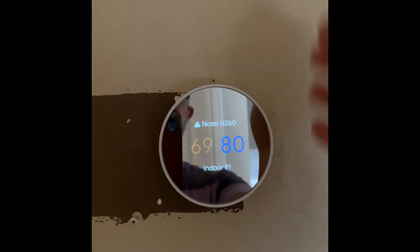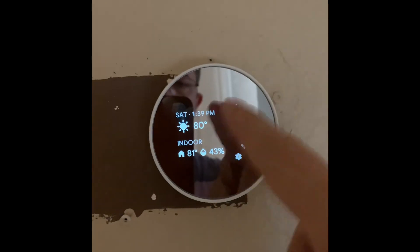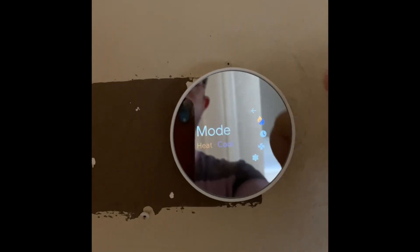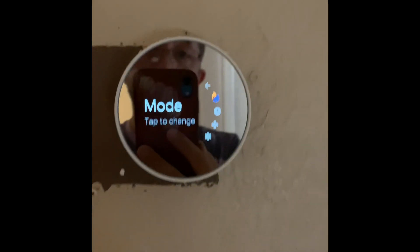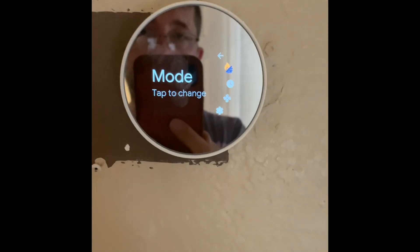You swipe your hand up and down and tap to make selections. It's working this way. The main takeaway is pretty straightforward: just connect the right cables to the right connectors.